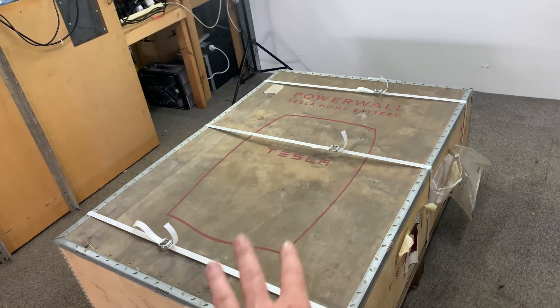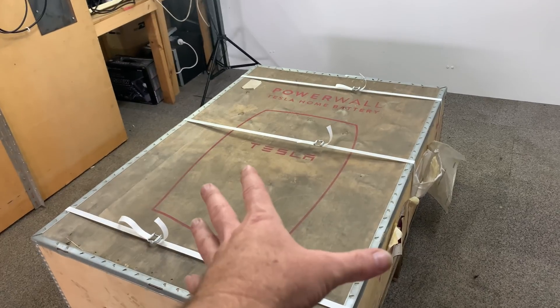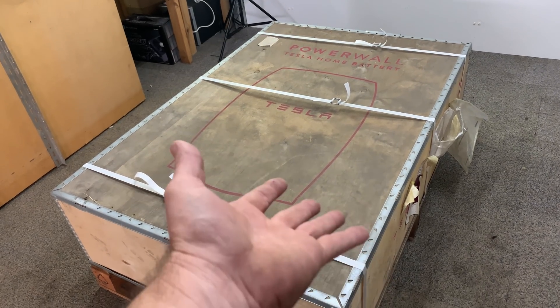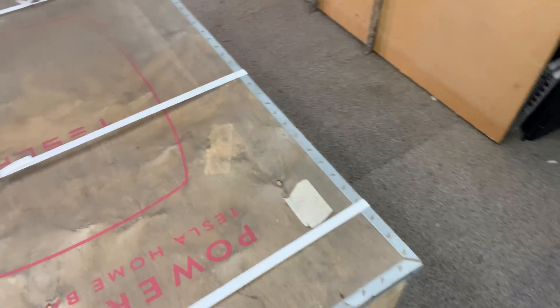It has been on the bench for over five years. The problem with that, based on my research, is that it means this is bricked and can't be used. So we might have to pull it apart. Let's get this box open, take a look at what's inside and see what we've got.